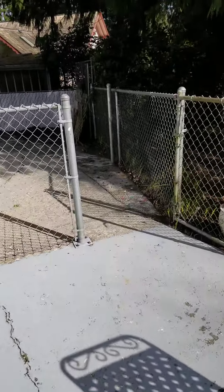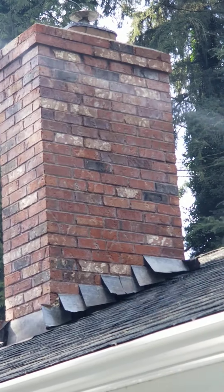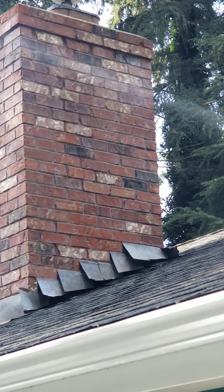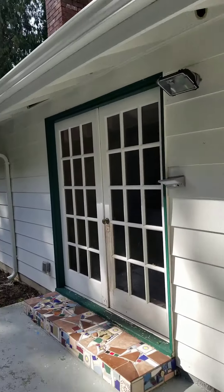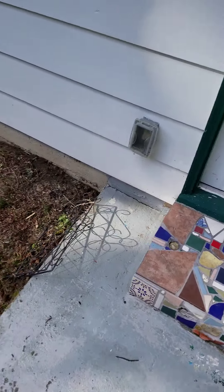This is the one I took the video before — this is where I saw the water, you can see it. Moss all gone. More rock collection, tile collection.